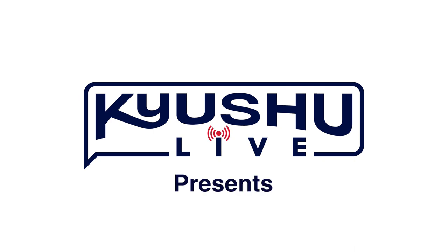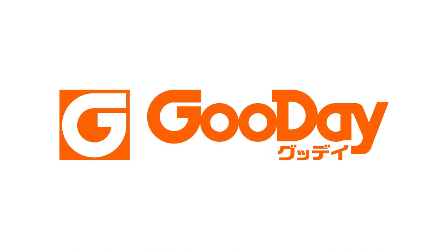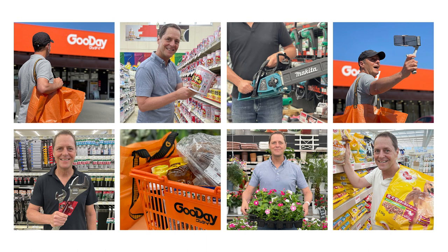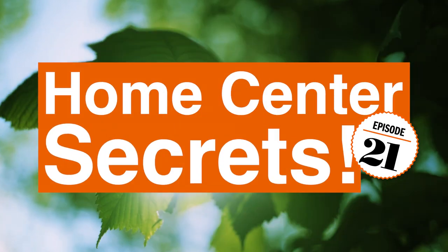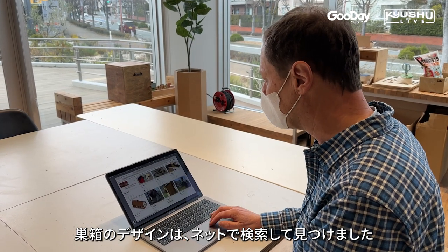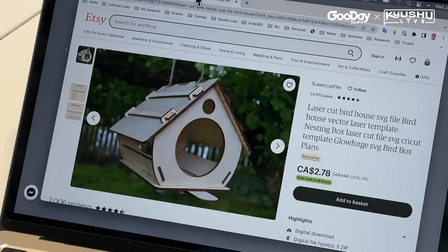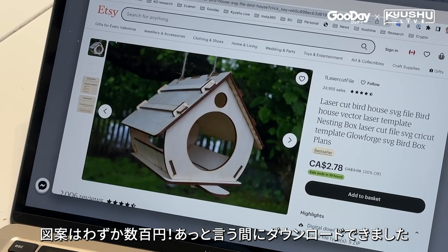It's simple. For a birdhouse design I searched online and found some plans I liked. They cost only a few hundred yen and I downloaded one in less than a minute.